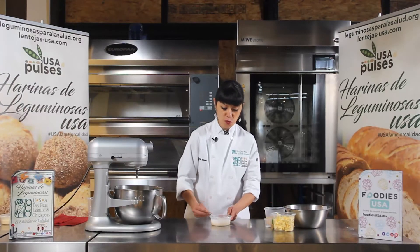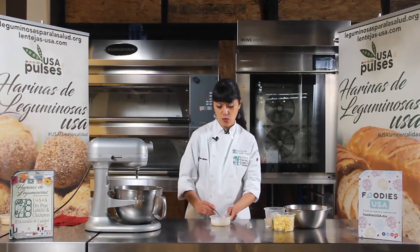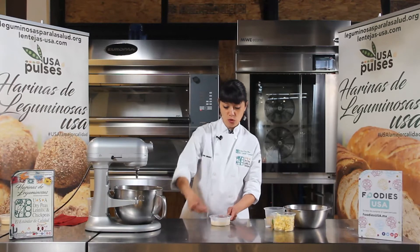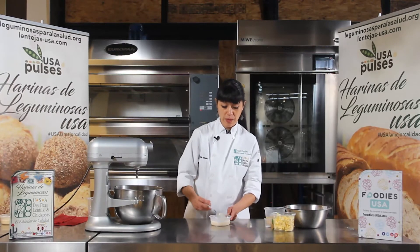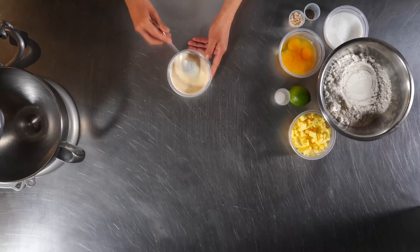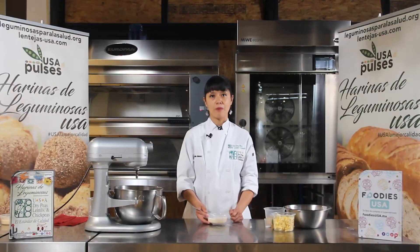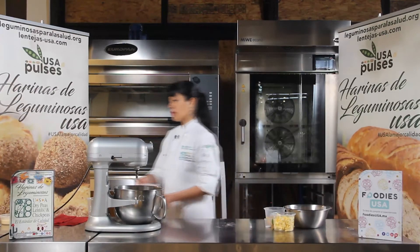Entonces mezclamos muy bien. Y esto, ya que está bien homogéneo, nos lo vamos a llevar a refrigeración por por lo menos media hora. La mezcla se va a solidificar. Y después de que pase esa media hora, ya estaríamos listas para poder usarla. Entonces vamos a refrigeración.